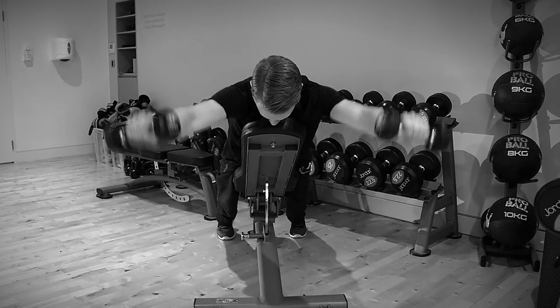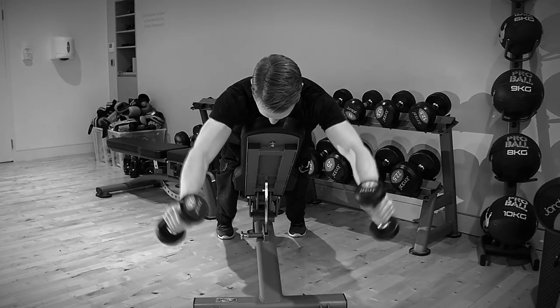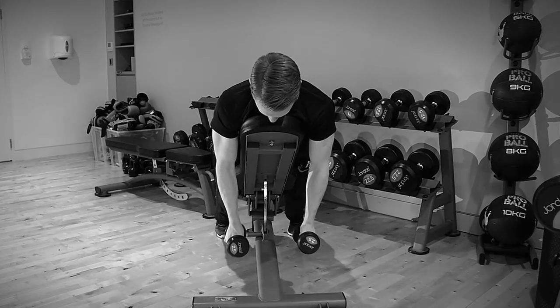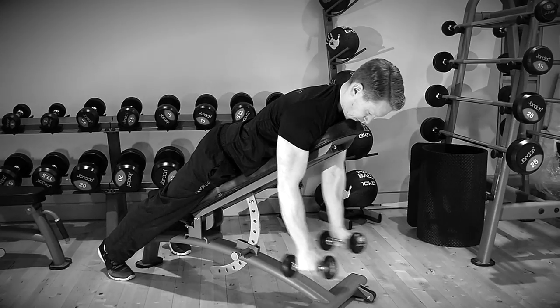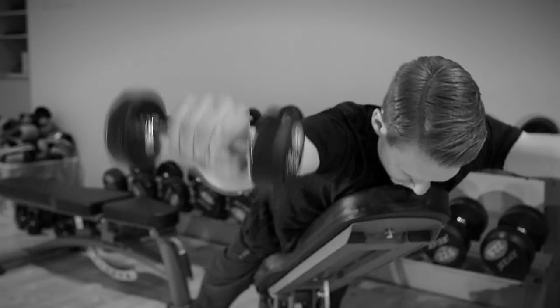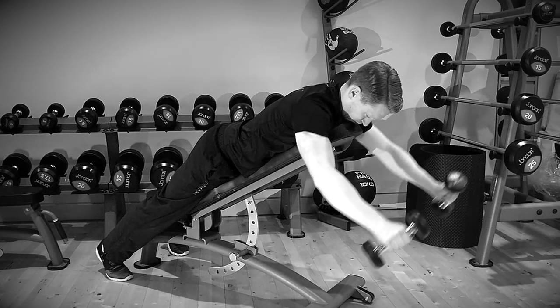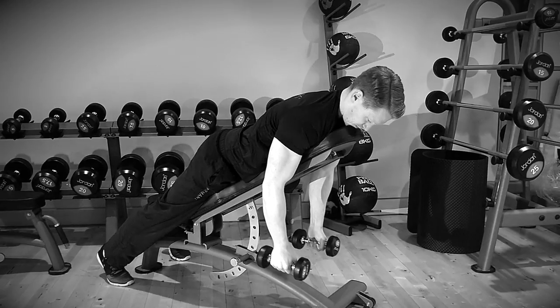Lying in a prone position on the bench, with the eyes focused on the floor and the chest pressed into the bench, lift the dumbbells in a V-motion, squeezing the shoulder blades together as you reach the top. Slowly lower the weight in a controlled fashion, back down to the start and go again.